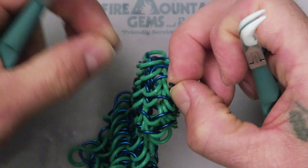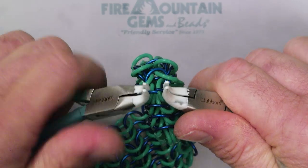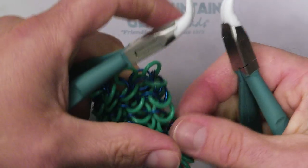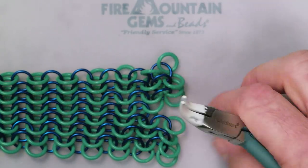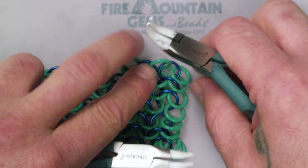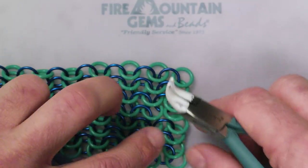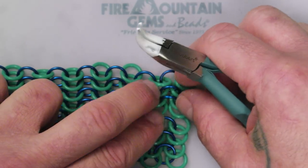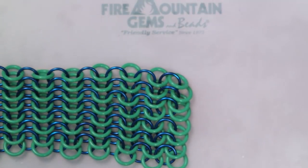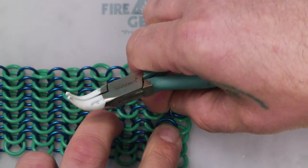Trying to keep that flower pattern going — however you perceive it. I've got the last one going in here; just make sure all the rings are laying out nice and flat. The rubber rings like to stick, stick, stick to each other, stick to the aluminum, stick to your table.